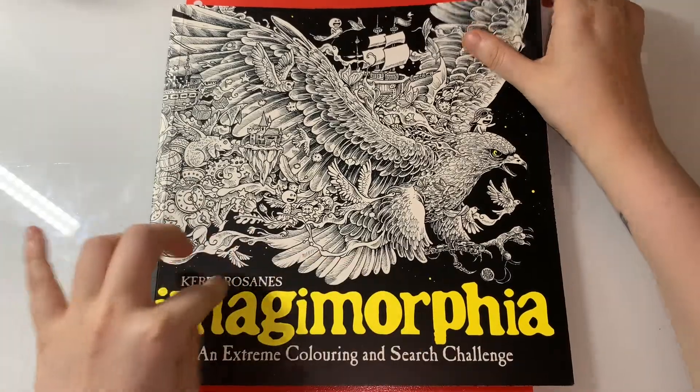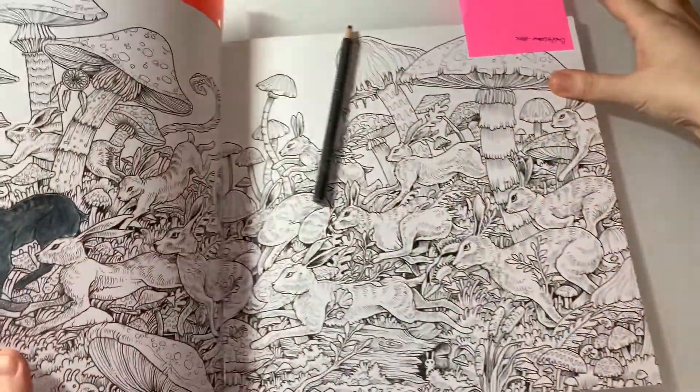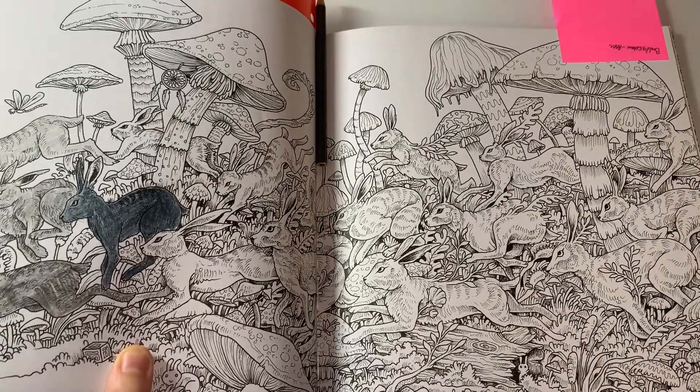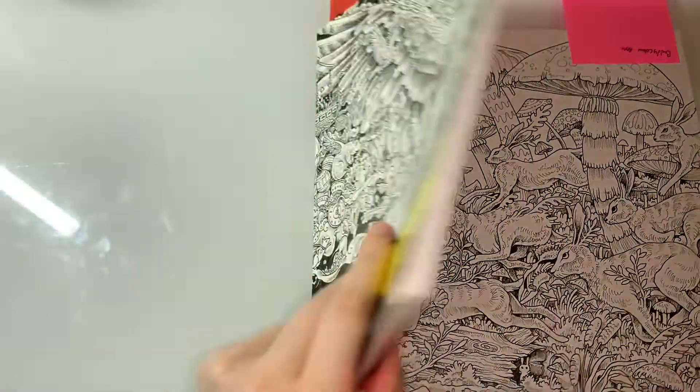The last book in that pile is Imagine Morphia by Kerry Rosamond, and this is a body color with Anne. I'm just doing it all in pencil to be honest, and it's gonna be so much fun.